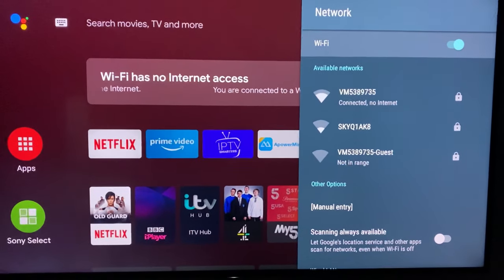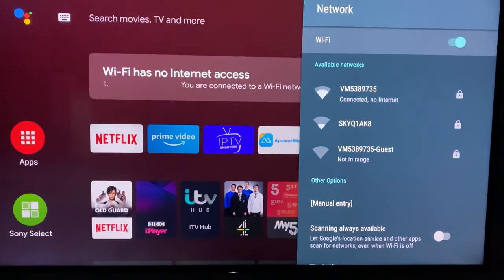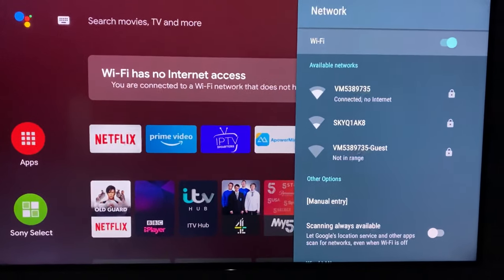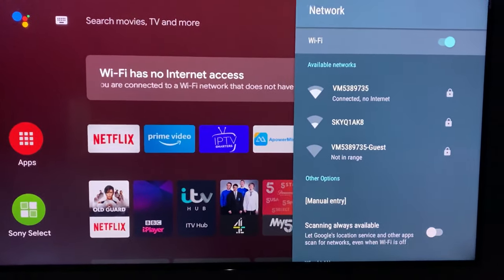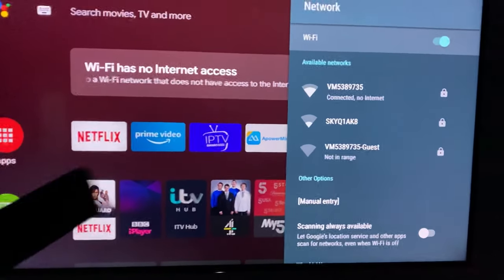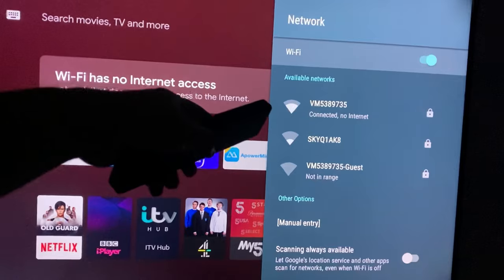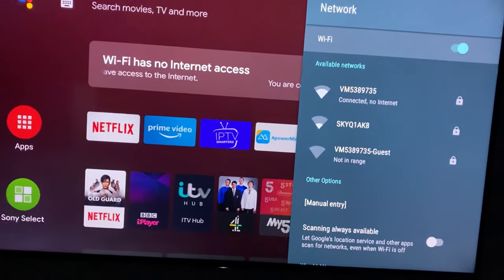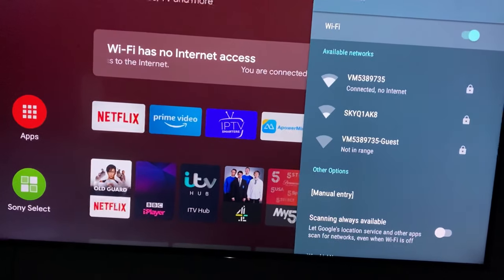Hi guys, I hope you all are well. Today I'm going to show you how to fix a Sony TV issue where the TV is connected to the internet but it says 'connected but no internet.' It's very easy to fix — there's just a trick you need to follow.